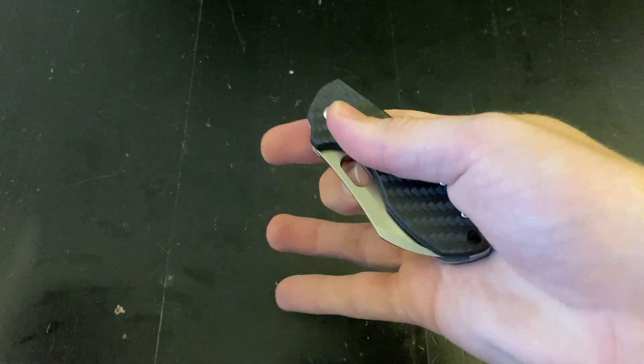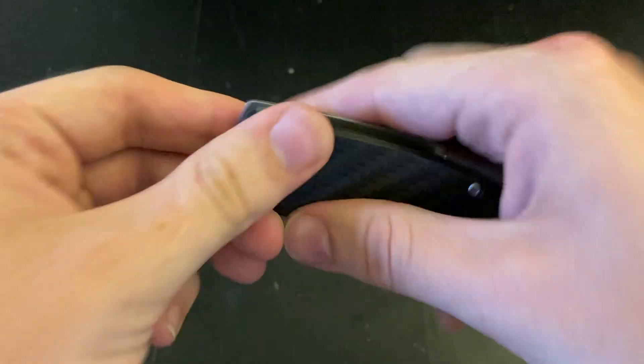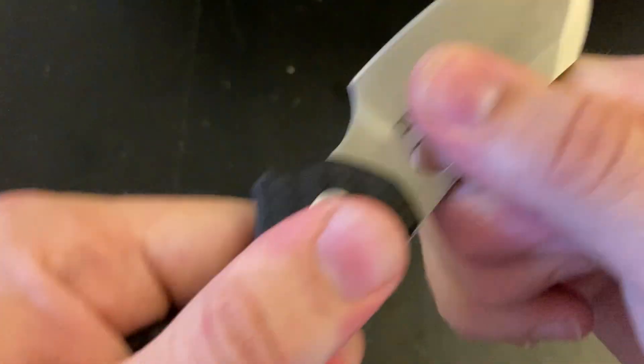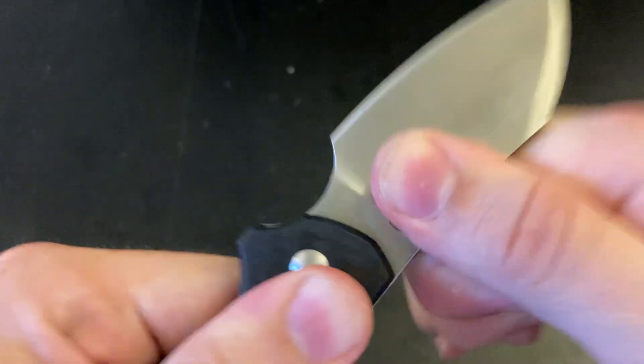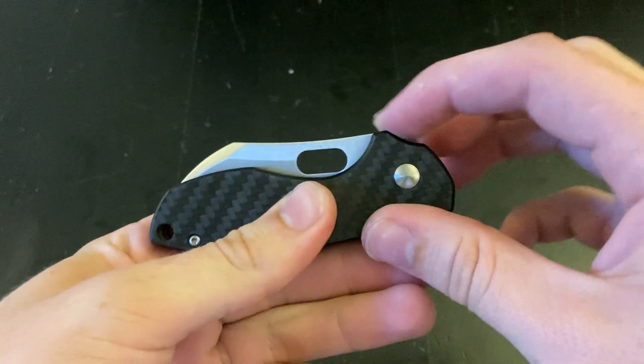When I first got it, it could not spidey flick at all, but I just loosened up the pivot a tiny bit. Now it flicks out really well. No blade play at all, so you can get a really nice happy medium there, which is nice.